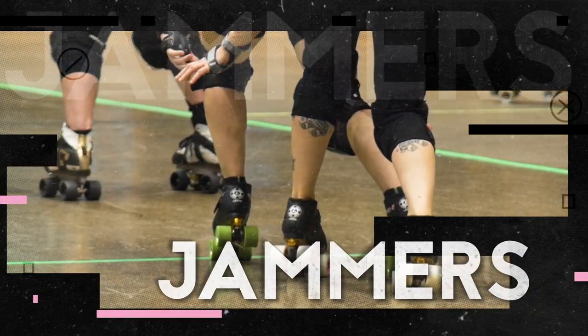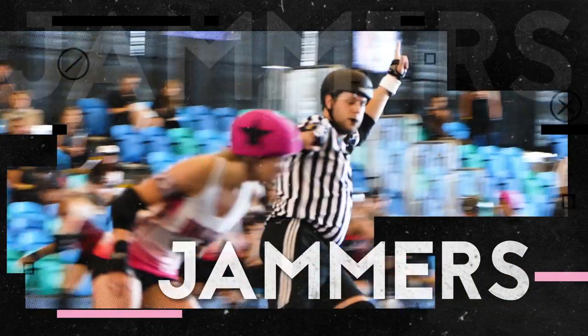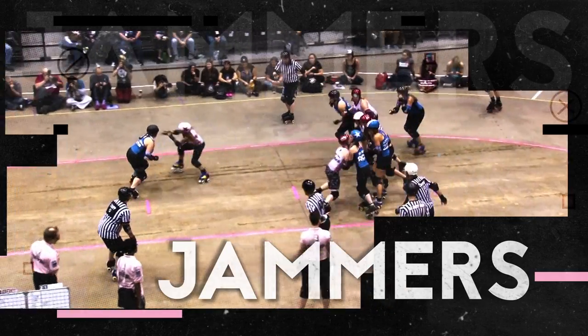At the beginning of the jam, each team fields a jammer. The jammer is the skater with a star on her helmet, and she is the only one allowed to score points for her team.